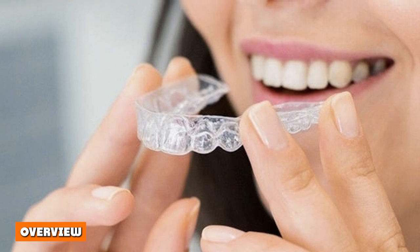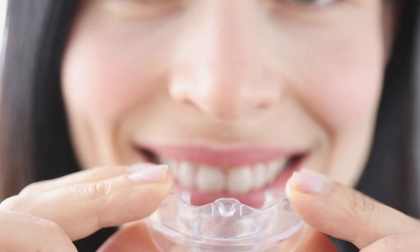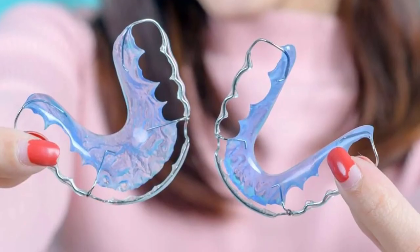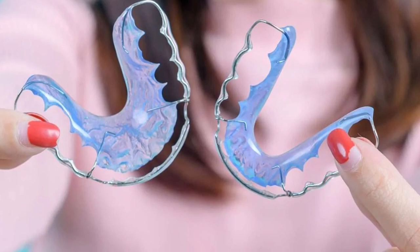Overview. Mouthguards are used in sports for teeth protection, and they are far less expensive than nightguards, which are used because of bruxism — teeth grinding at night. Nightguards can cost anywhere between $100 to $1,000. So the differences are vast, even though both serve to protect teeth.